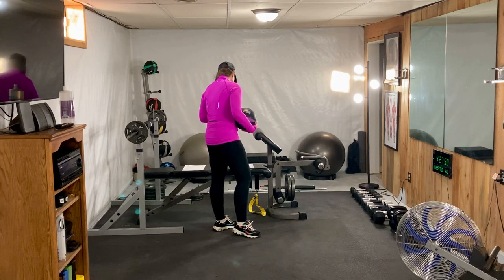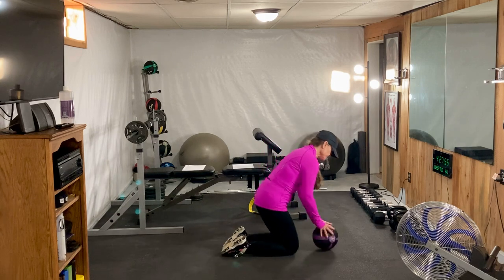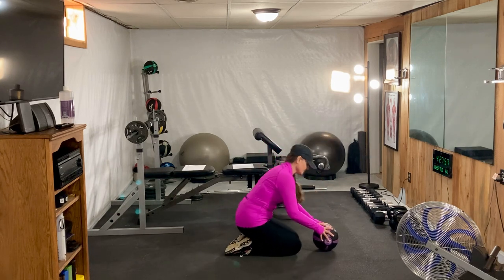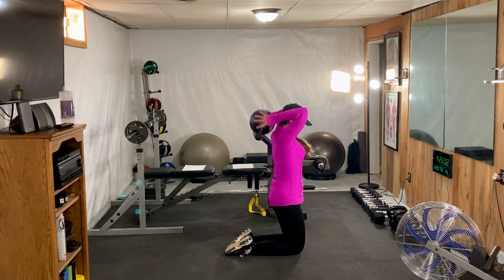We've got a couple more here left — triceps press matrix. We're going to come down on the ground on the mat, sit down, and the idea is we're going to come up and back.